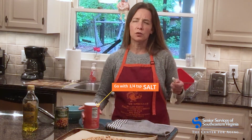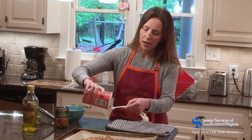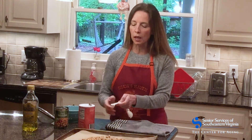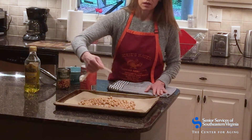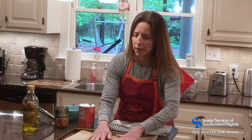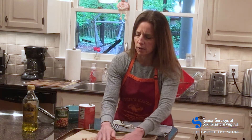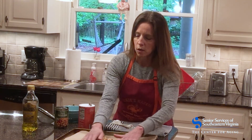I'm going to go ahead and add about a quarter teaspoon of salt. A half teaspoon would provide just under 1200 milligrams of sodium for the entire recipe, so I decided to use about a quarter teaspoon, which is about 590 milligrams of sodium in the entire recipe. I'm going to mix it to make sure it's all distributed — a quarter teaspoon is actually plenty for these chickpeas.